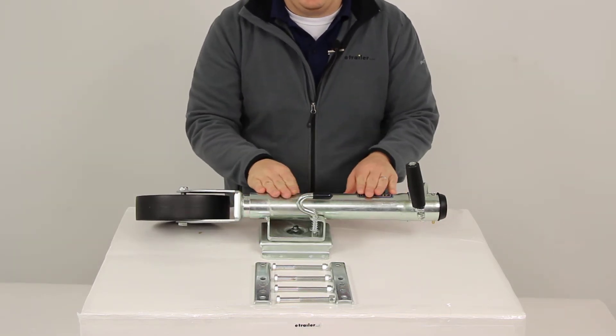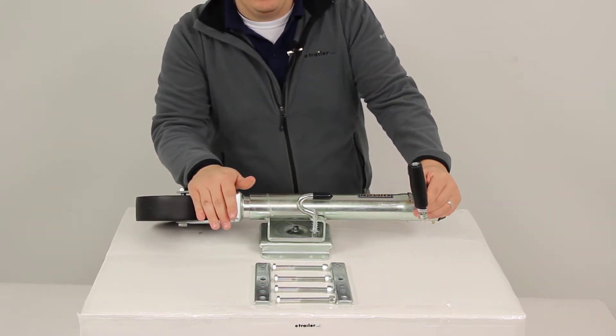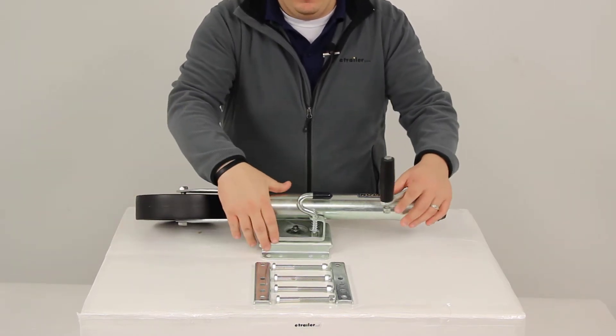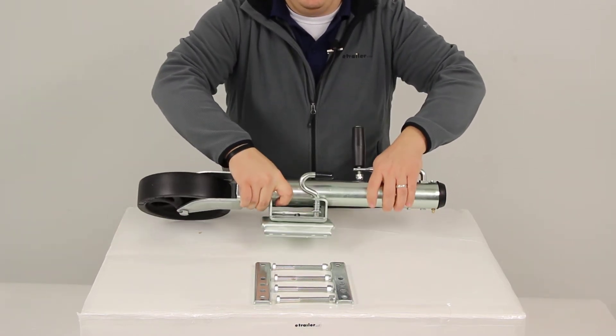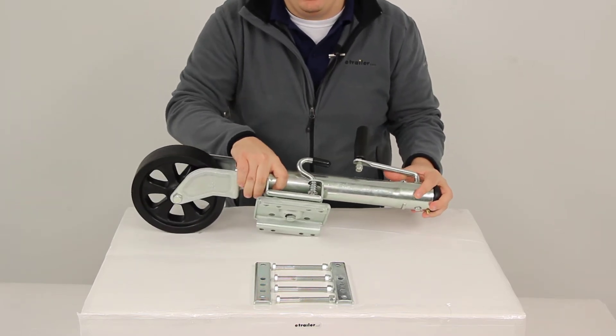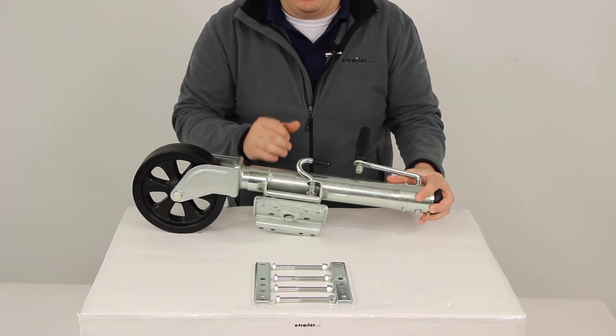This jack has a really nice Z-Max 600 zinc finish that's going to provide superior corrosion resistance, and it goes through a 600-hour salt spray rating. The mounting plate is a bolt-through mount that's going to provide minimum deflection and maximum support. This is made from a nice heavy-gauge steel construction.